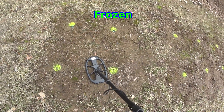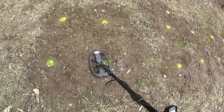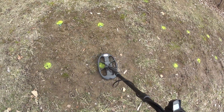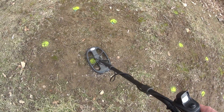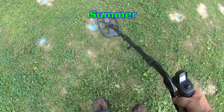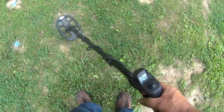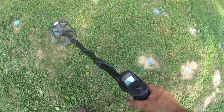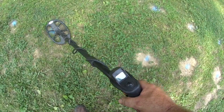A dime with four rusty nails, four inches around it — looking for that high tone, hitting it one way. Even popping up into the 70s and 80s — 85, right where the dimes hit.